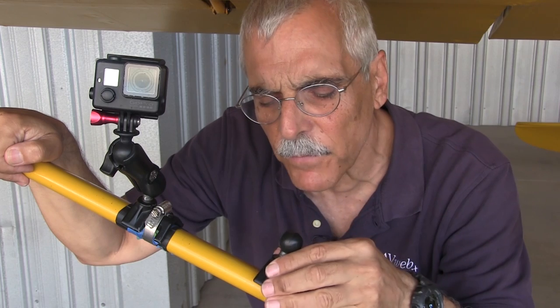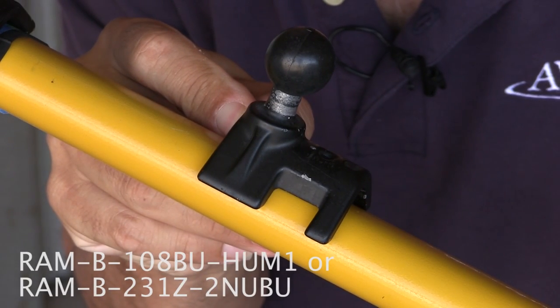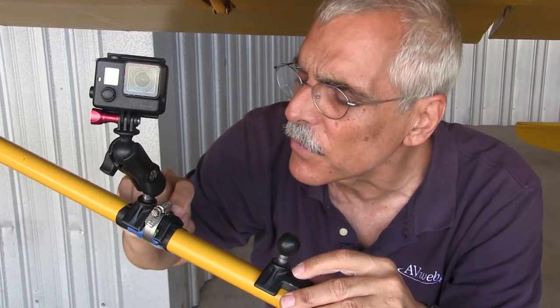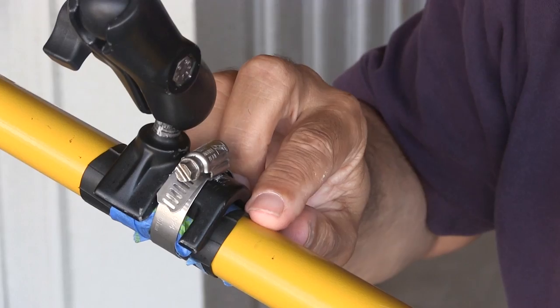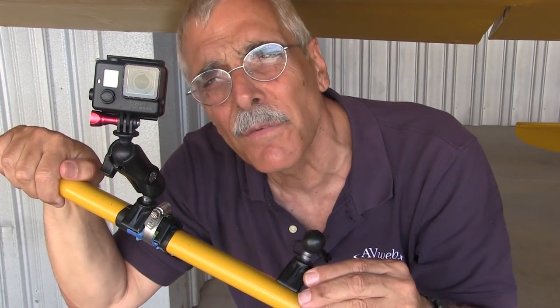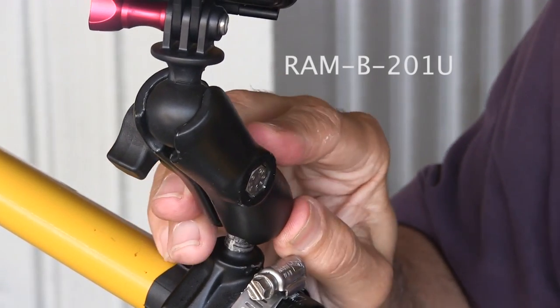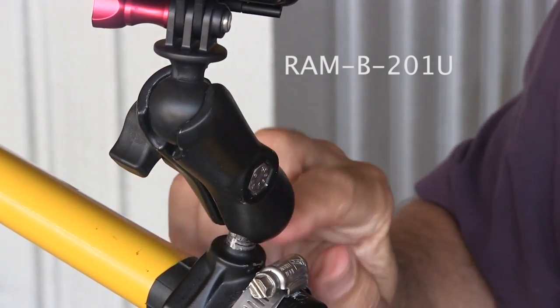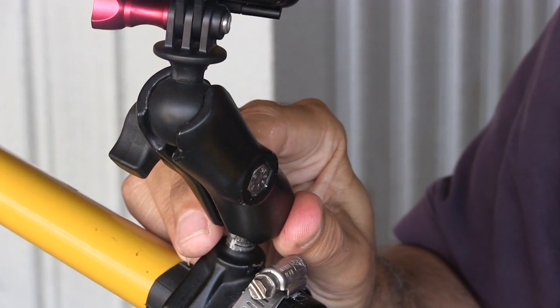While we're talking about RAM mounts, this is my go-to mount on the Cub. It's a piece of hardware from RAM called the StratBase and it'll work on about any size strut or tube — you just need a larger hose clamp. To keep it from scratching the paint, I put a couple of strips of inner tube and some painter's tape under it and I just leave it mounted permanently. You will need the double socket arm to connect the mount to the camera, and the shorter this arm is the better to prevent buffeting.